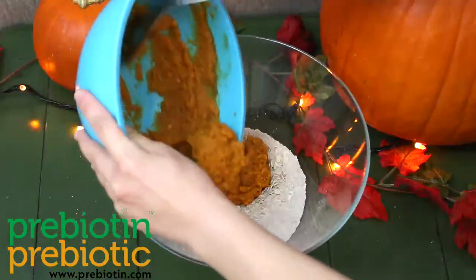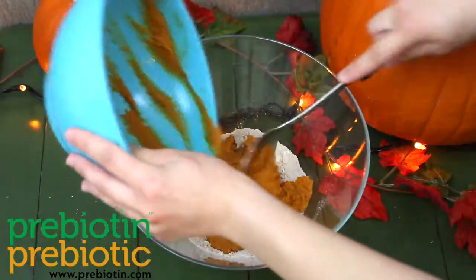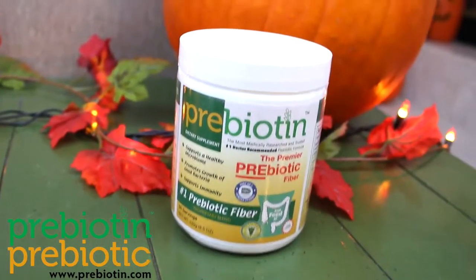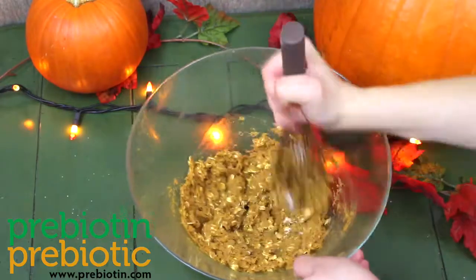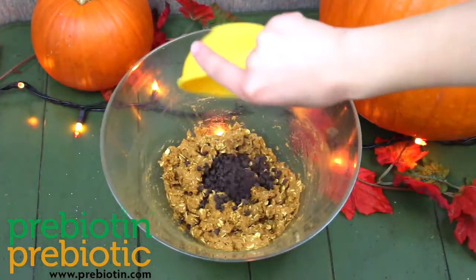Whisk these ingredients together and add them to the dry ingredients. Add one to four scoops of prebiotic fiber and combine. Fold in the dark chocolate chips.